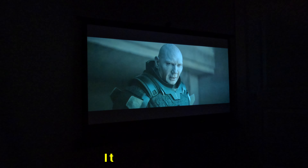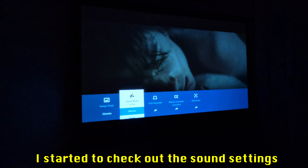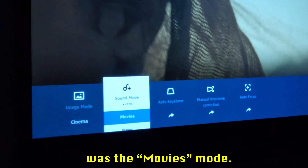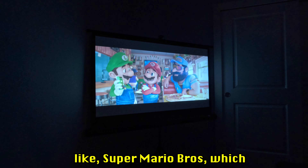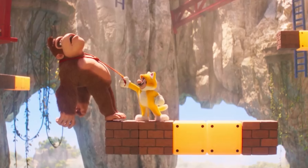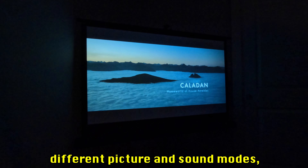I also checked out the sound settings — the best sounding mode for a movie was movie mode. After Dune I tested a brighter movie, Super Mario Brothers, which like Dune showed clear and true colors. So is the Aurzen projector worth it so far? I take that as a yes.